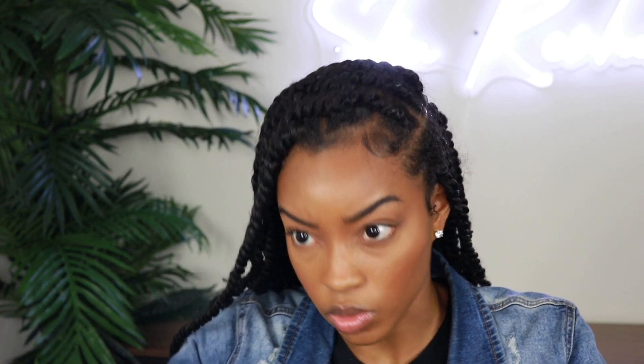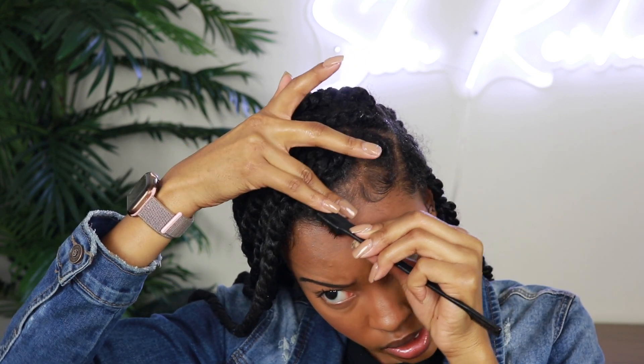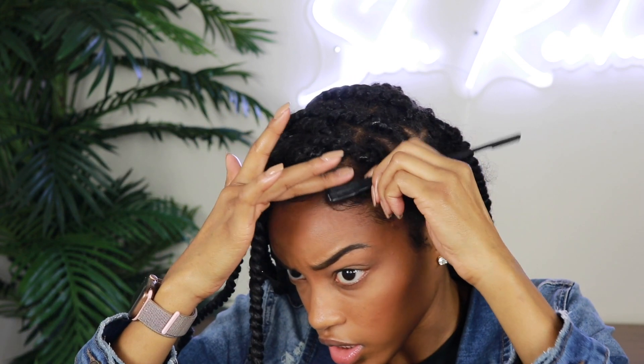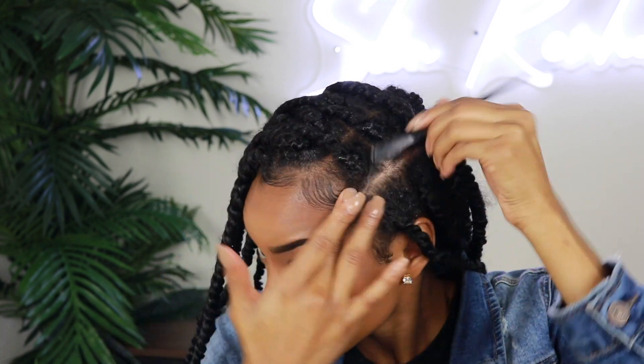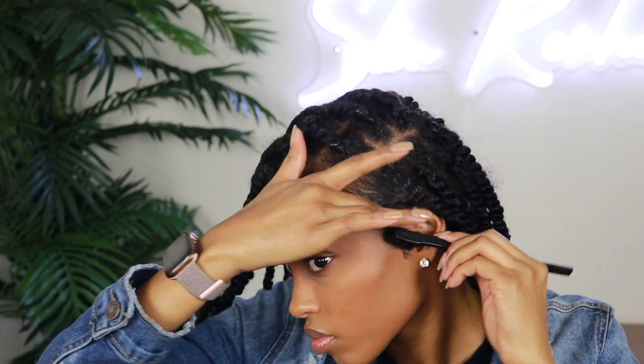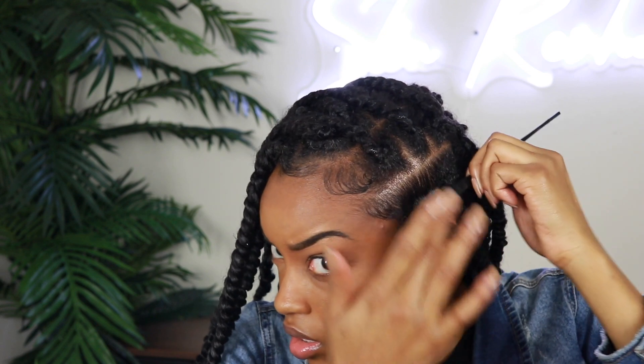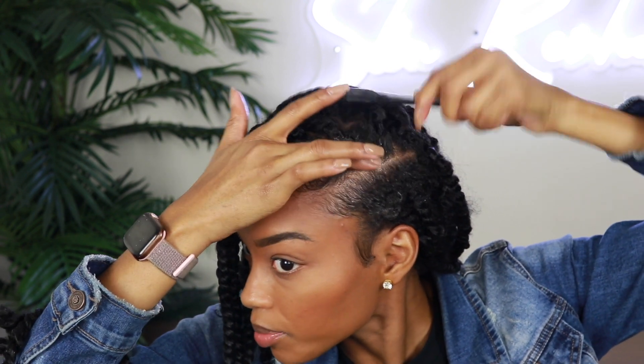We're going to touch up the baby hairs really quick. When you do this, you don't necessarily have to add any more product because you're just touching up what you've already done. Then you'll take some more of the Tame My Edges and brush down in between this part, cleaning up the part so it looks nice and defined — like you freshly got your twists done. We're also going to brush up on this side.